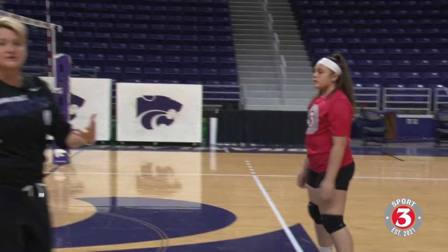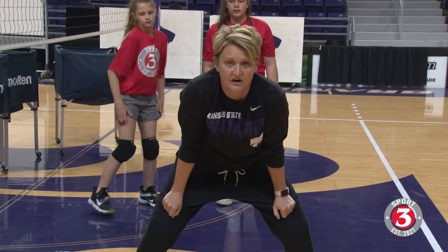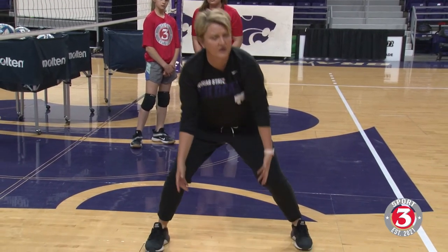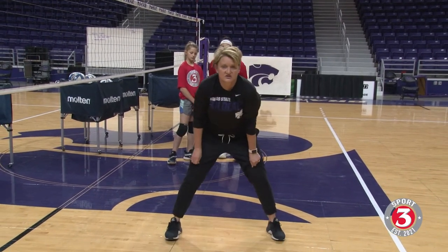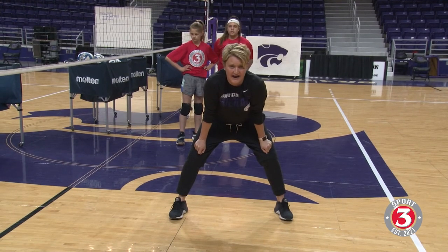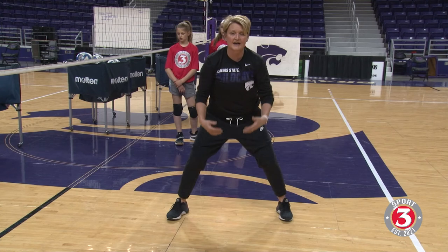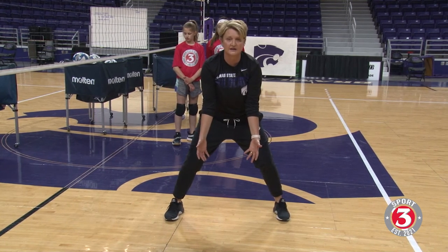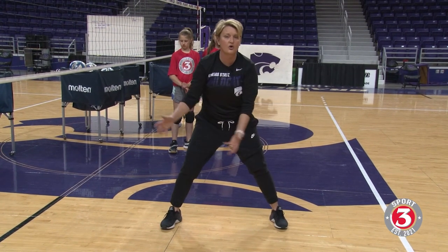So when we talk about passing posture, I like this good ready athletic start. We don't want to get bent over too far, we don't want to sit down too low, we also don't want to be straight up and straight-legged. We're looking for this good athletic posture. And then before the server makes contact, we want to try to raise up just a little bit, relax the arms and shoulders down, maybe rotate those palms ready so we can get our platform and or hands ready to go and receive the ball.